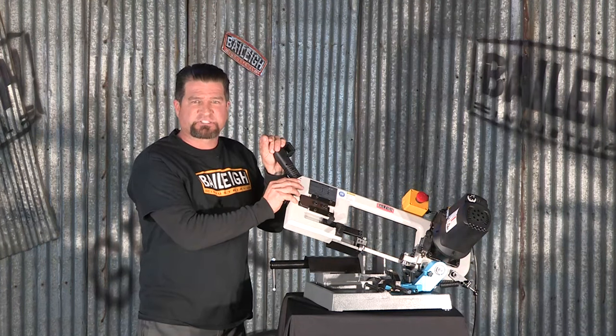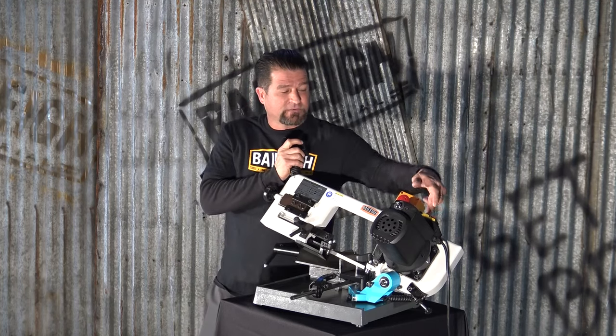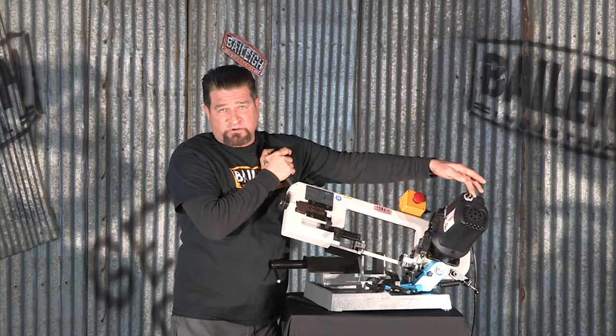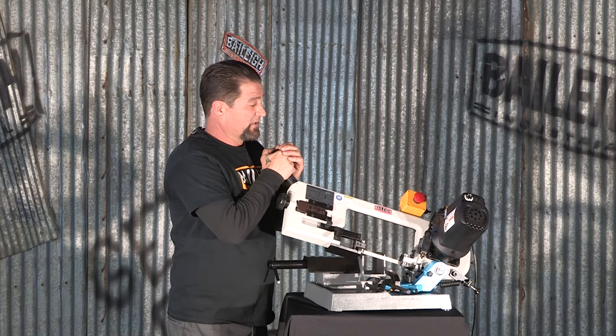You can pick this thing up and carry it just about anywhere. Very simple operation — simply turn the machine on, blade starts spinning. There's a rheostat here as well, so you can control your blade speed. For the softer materials you can cut it faster; harder materials, you slow it down.